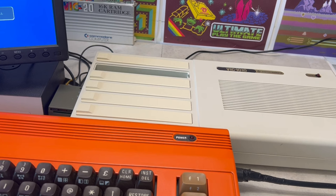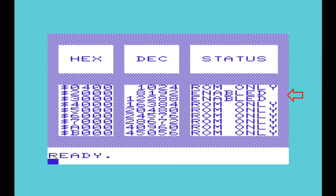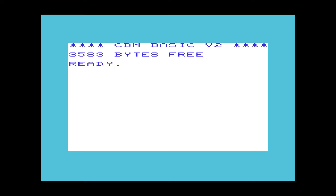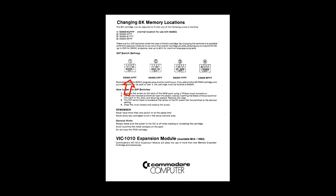Plugging in an 8K RAM cartridge has the expected result. However, looking closer, we can see this 8K of RAM has been appended to the end of BASIC, which results in a greater increase from 3,583 to 11,775 bytes-free. Referring back to the RAM cartridge instructions, on the second page there's a list of DIP switches which allow us to change the start of the 8K RAM cartridge.